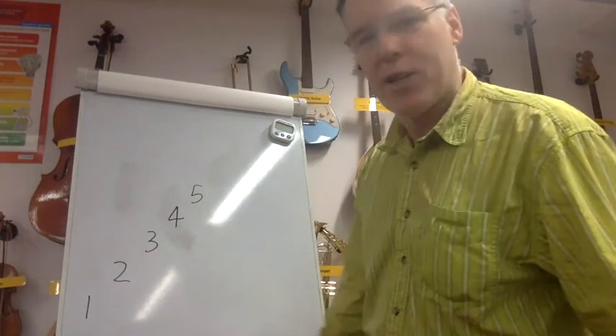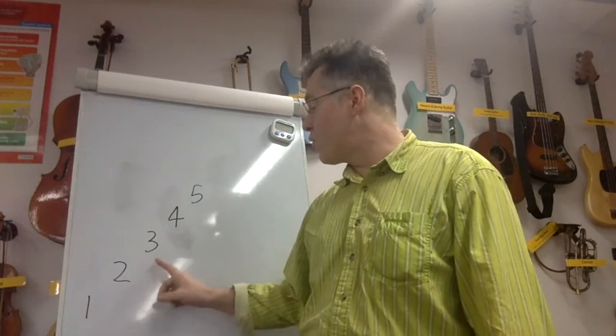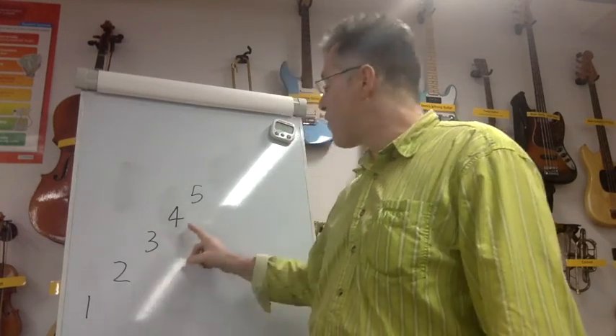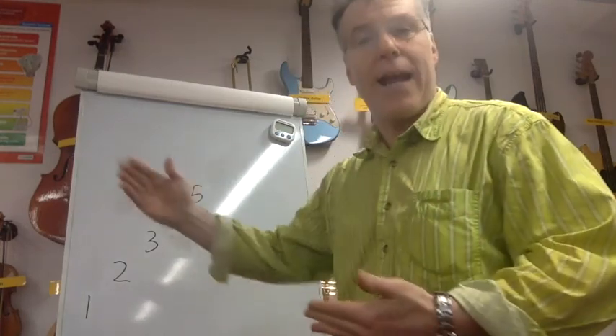Great, now let's turn it into a pattern. We're going to go one — one, two — one, one, two, three, two, one — one, two, three, four, three, two, one — one, two, three, four, five, four, three, two, one. Do you get the pattern? We're just adding one every time.